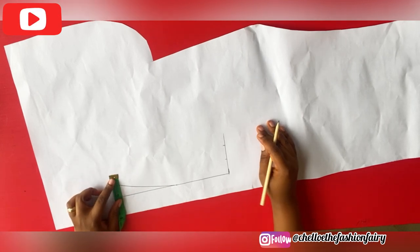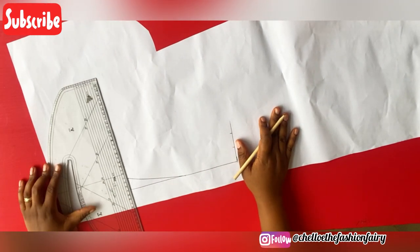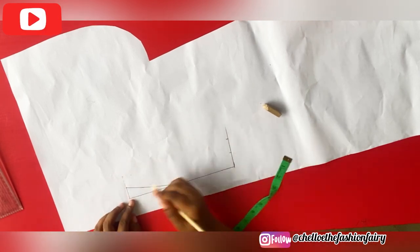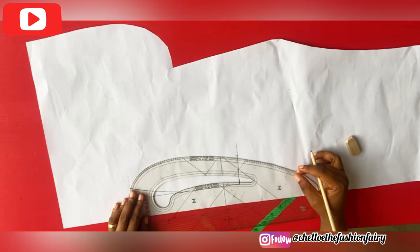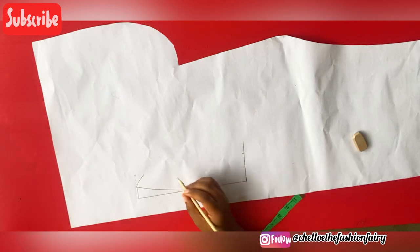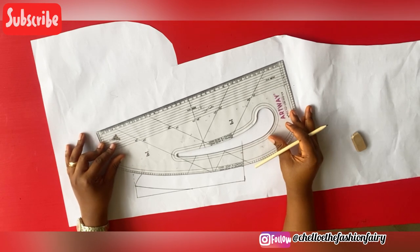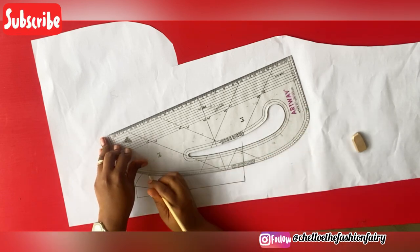At this point you will decide how wide you want the bishop's collar to be — I decided to make mine one inch. You can use as much as one and a half inches for this. From this point I marked one inch inward. Using my curve, I connected it from that point all the way to the one inch I marked inward, giving it this beautiful looking shape. I'll also be using my curve to connect it all the way to that one and a quarter inch that I marked at the middle point of our collar stand.